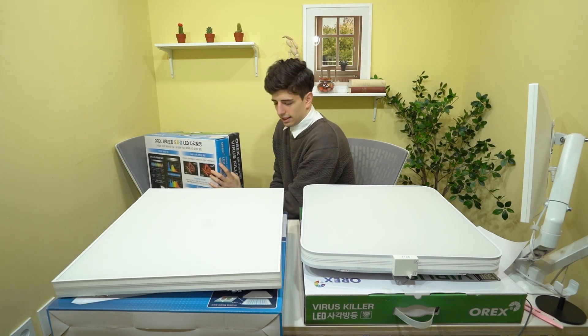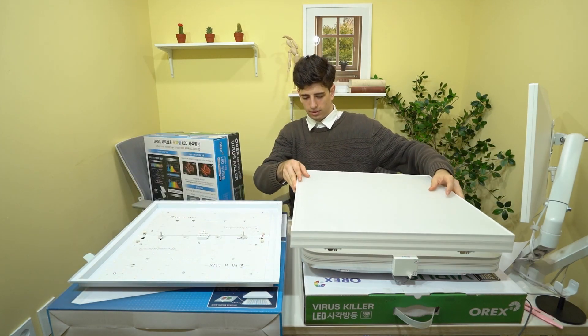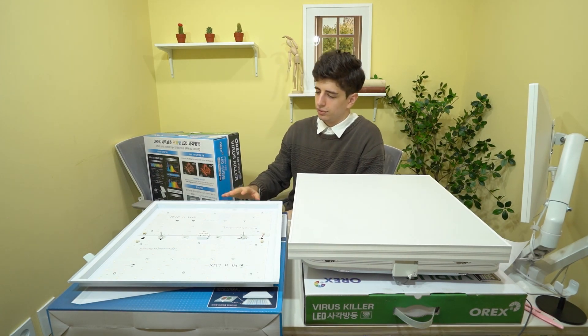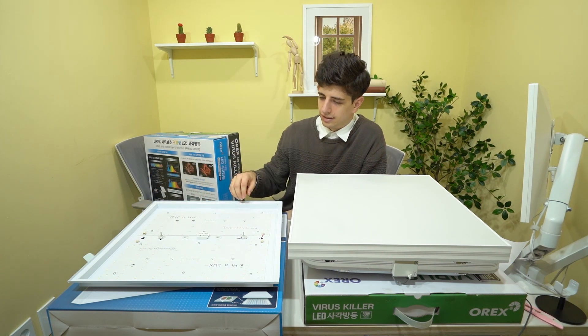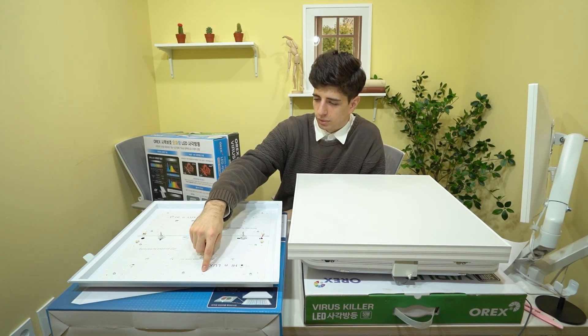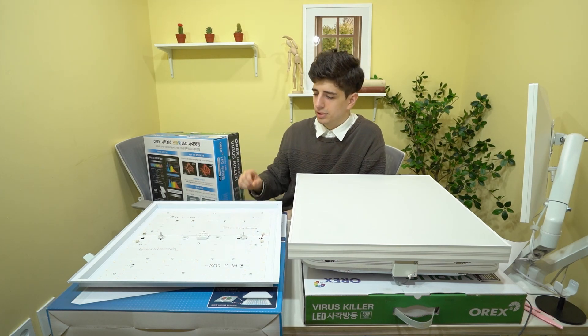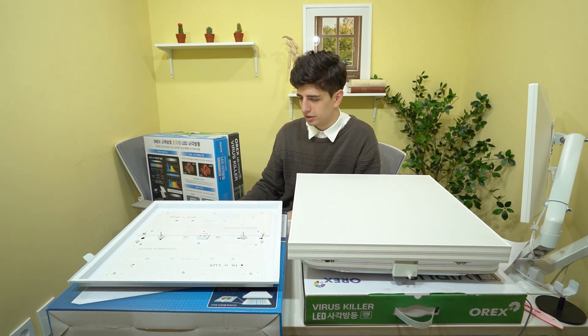Let's have a look inside and see how they accomplish that. As with regular lighting, you can see there's a matrix of white LEDs, but the special thing is there are also small red and green LEDs in between to boost the light content of the red light. This is really important.